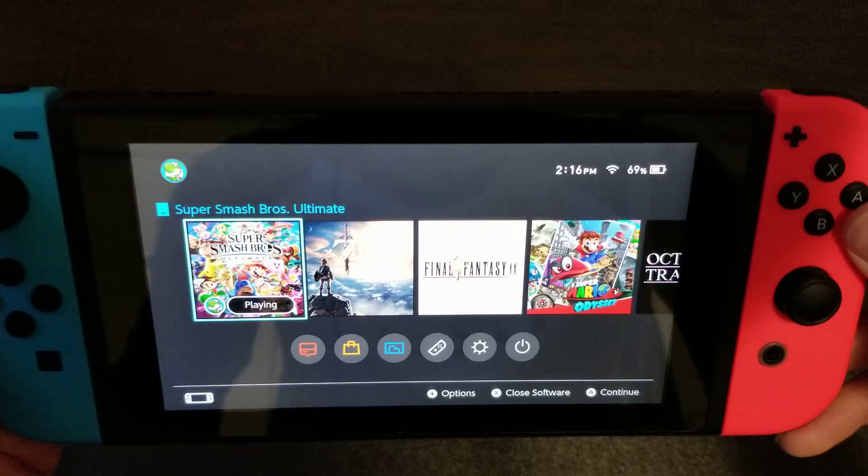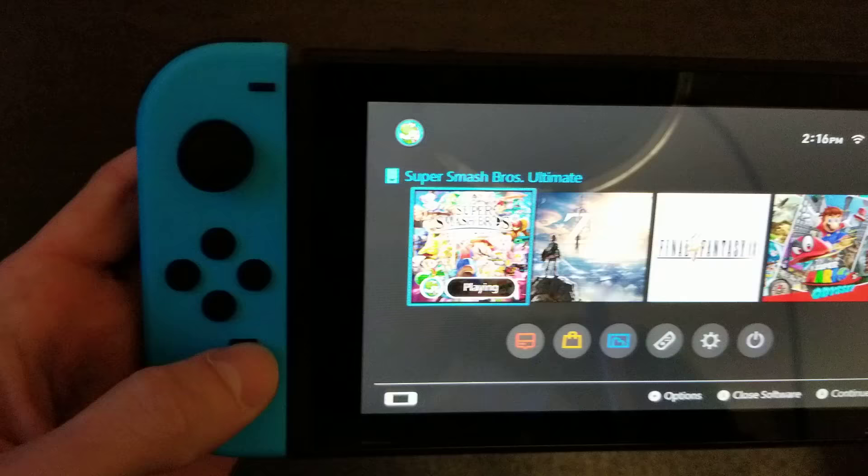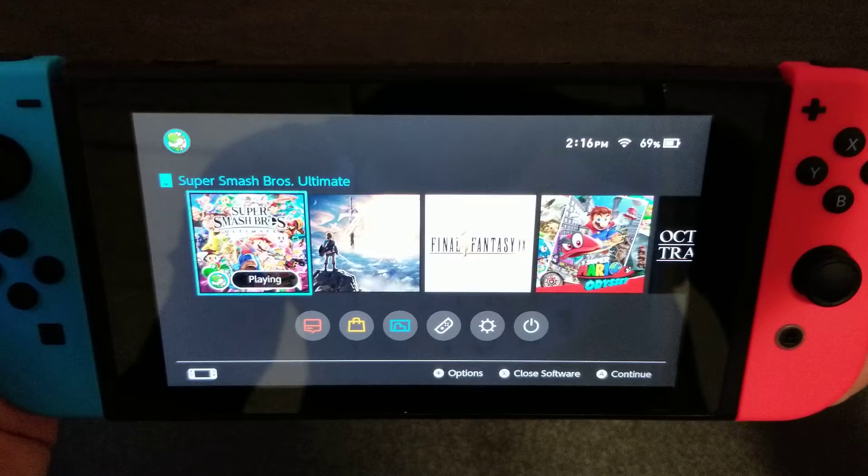What's going on guys, this is Brandon coming at you with a new Nintendo Switch video. Today I'm going to be showing you guys how to reconnect your Joy-Cons when they won't connect to your Switch. Sometimes there's a little glitch or some other reason why they won't connect, so this is a little fix that has worked for me a few times.